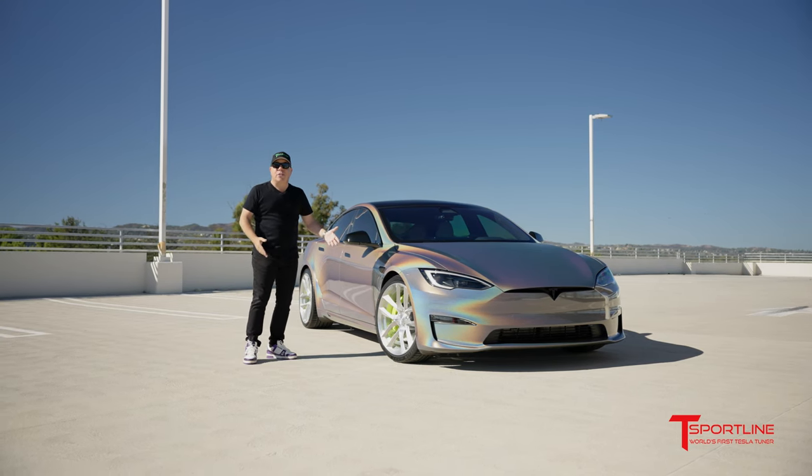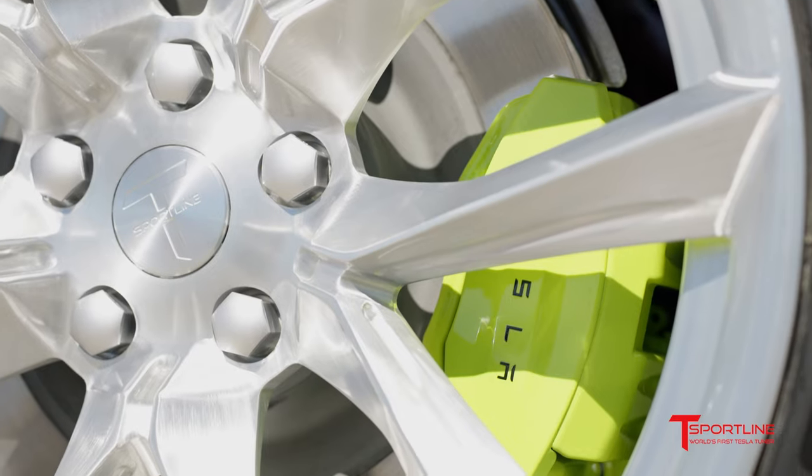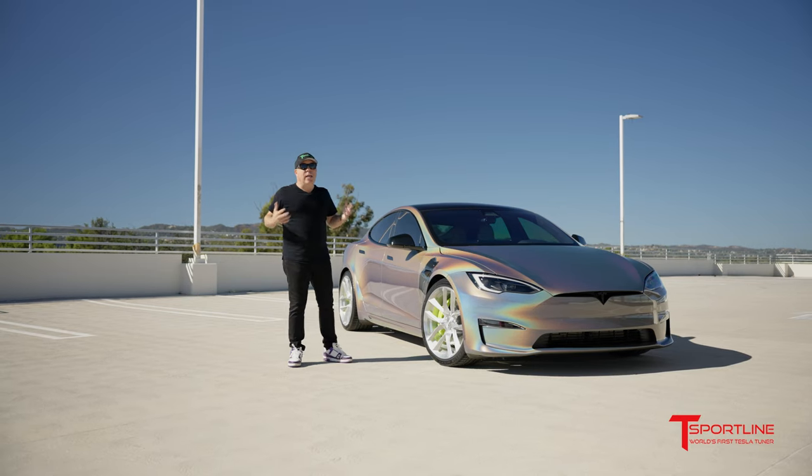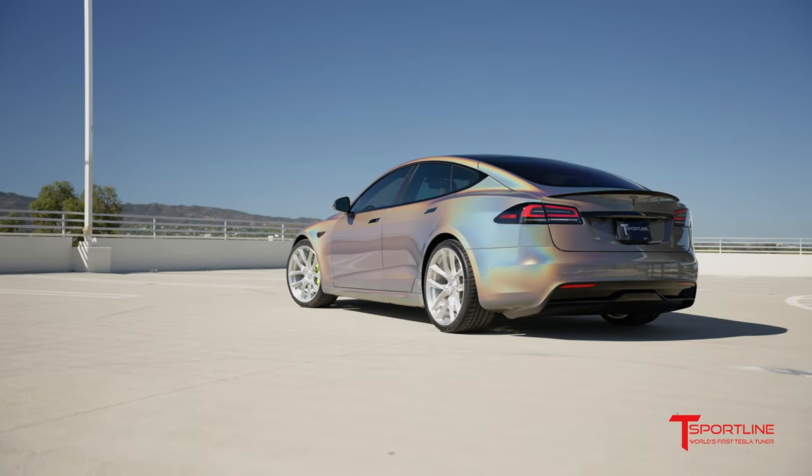Then we give it a gloss clear coat to make it pop a little and also protect the aluminum. Check out the brake calipers — Porsche Acid Green. This is the color that Porsche uses for their hybrid cars, and we love it over here at T Sportline. It's a perfect match with the theme of this car.